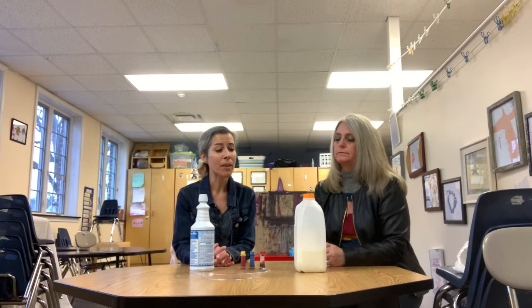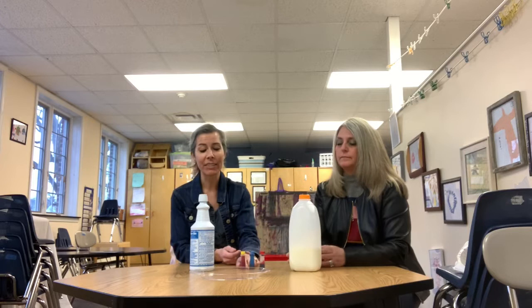You need milk — two percent or whole milk works best — food coloring. For our experiment we're going to use the primary colors red, blue, and yellow, and some dish soap.